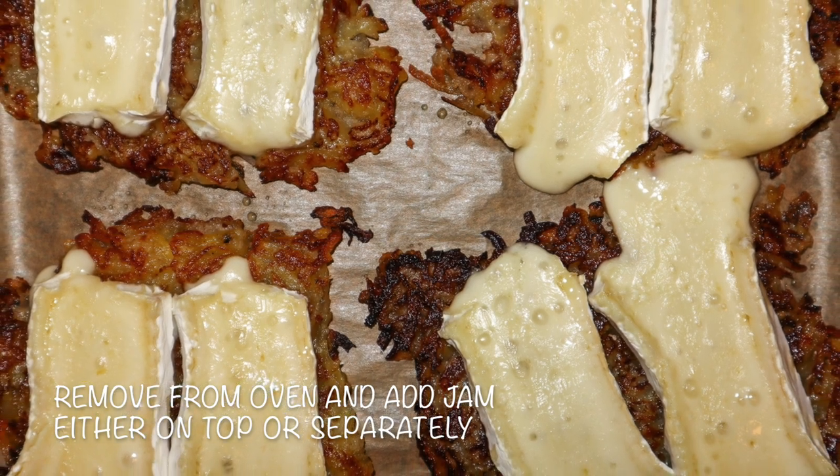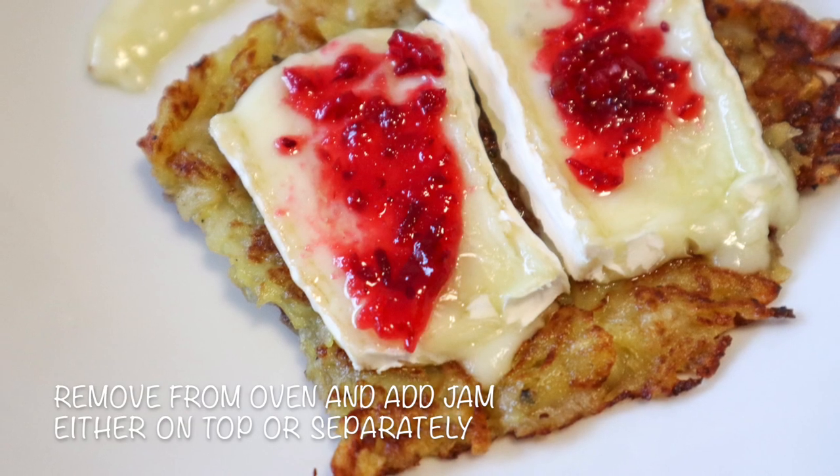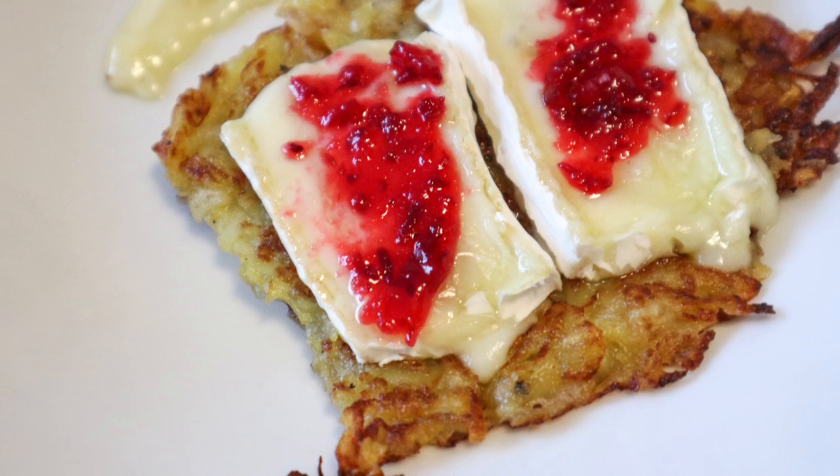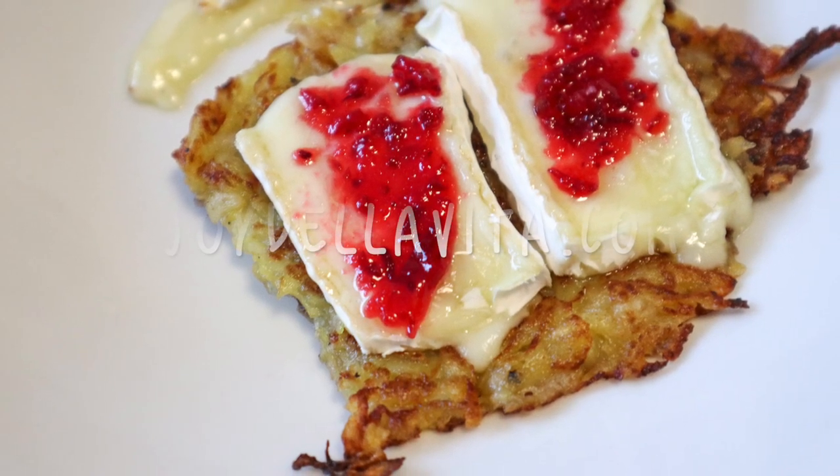Remove the tray from your oven and add about 1 teaspoon of jam per individual rösti, either directly on top or separately on a plate. Enjoy your potato pear rösti with brie whilst they're still warm, soft and delicious.